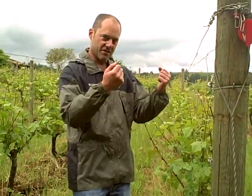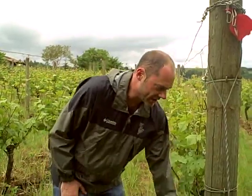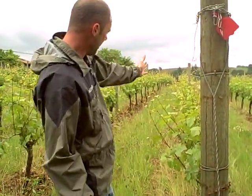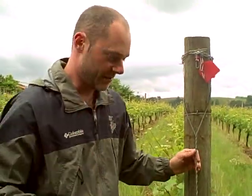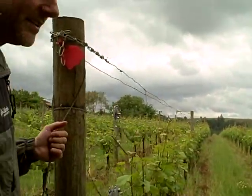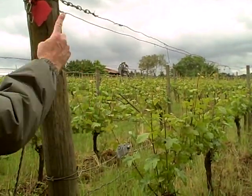The catch wire is right here. And once it raises, you can see how the vines are kind of off to the side. Once you raise it, it looks like this — nice and neat. We get the vines going straight up, and they're not flopping into the row.